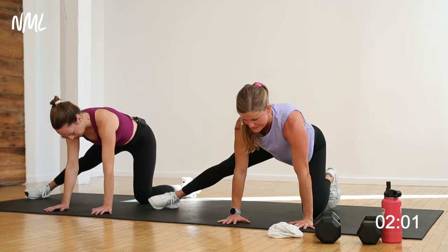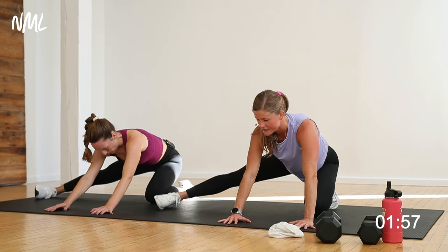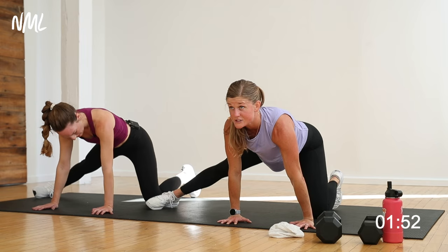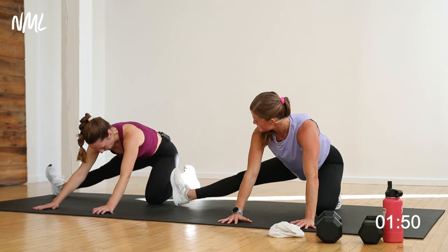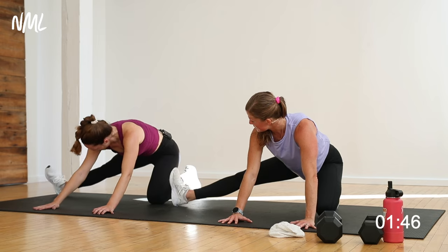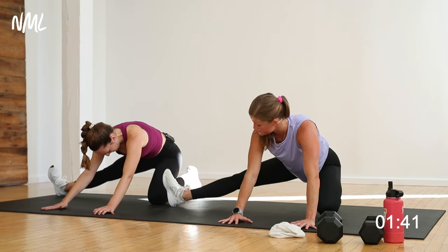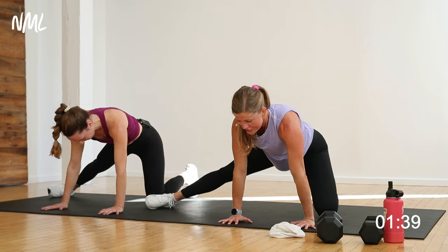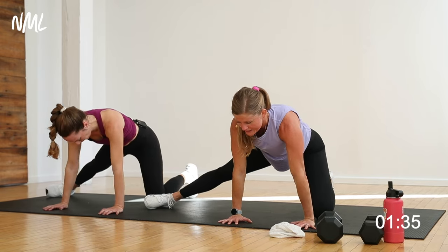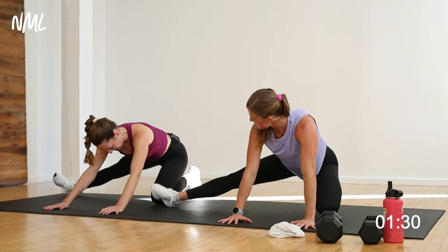Kick your left leg out, same thing — rock forward, rock back. As you go back, toes go up to the ceiling. Forward, back, hold — toes to the ceiling. This is a move I continue to work on — the goal is to get your toes straight up to the ceiling, it takes a while. It's a good mobility move to build into your exercise routine, great for starting or finishing workouts. Two more, one more — nice.